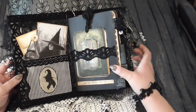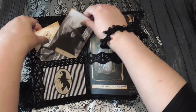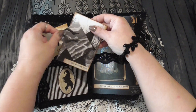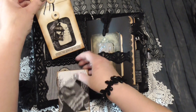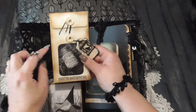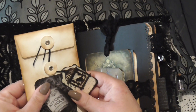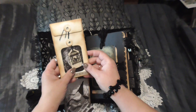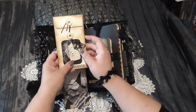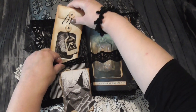Inside, the first page — I've done a fabric pocket here with some journaling cards and this lovely wallet that I've distressed, with 'Feel the Magic in the Air' on it. There's another journaling card inside, and this little wooden tag which I printed with a script and a little birdcage that I've inked up.